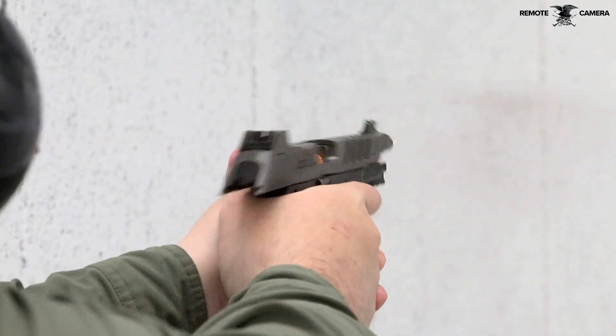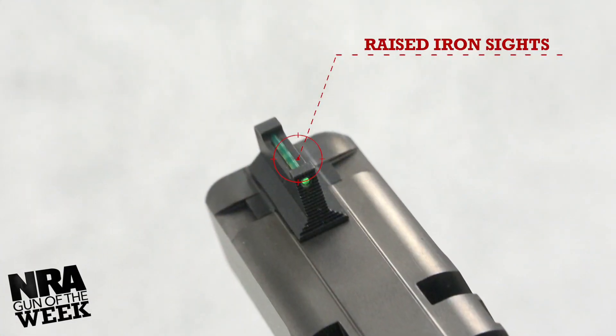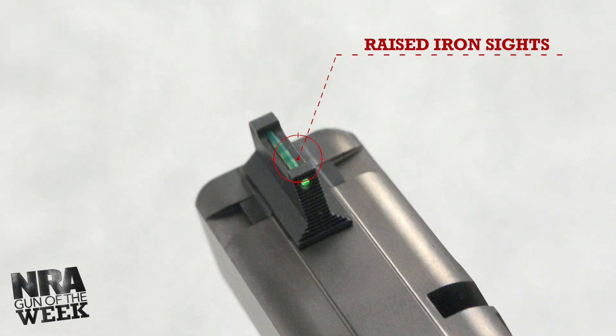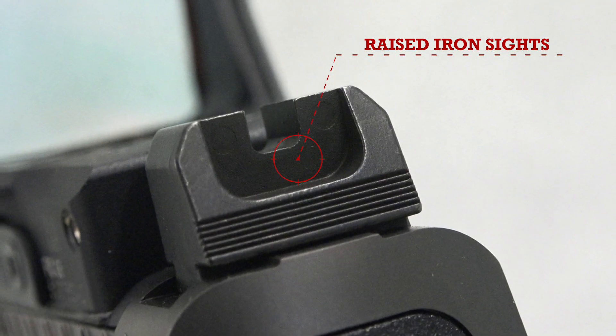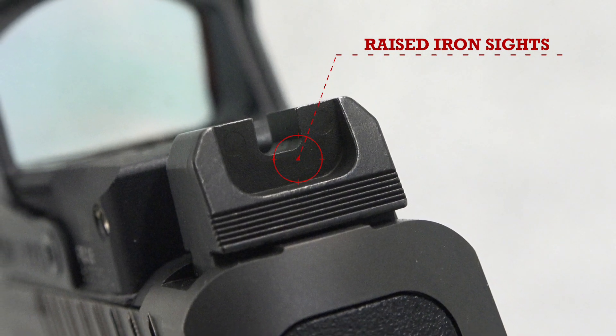Though cut for optics, the gun's factory sights proved sufficient. The green fiber optic unit up front helped with visibility, especially in low light, and both sights are at the proper height to maintain a lower third co-witness through a mounted red dot optic.